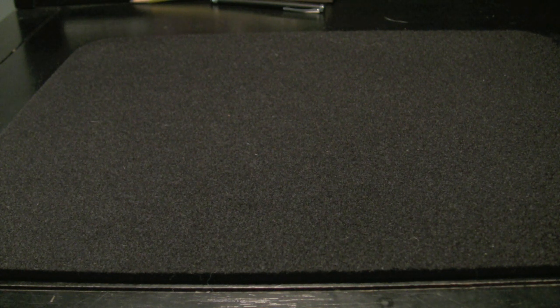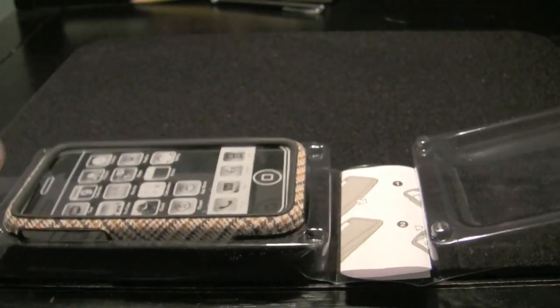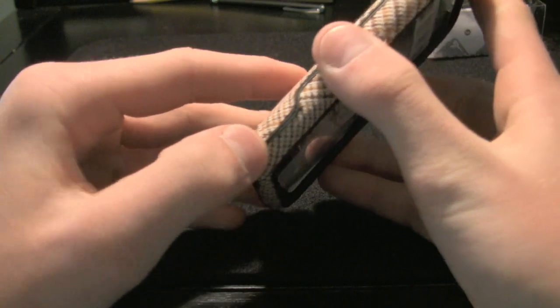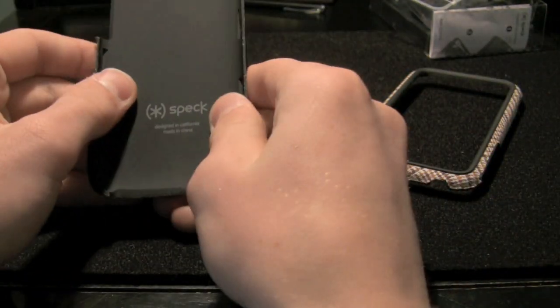Okay, the packaging is really pretty simple. It's not much different than any of Speck's other casing — it's pretty, but not really fancy or anything. Let's see what I need to do to open this. Just pop that open and here we go. Instructions — I think I'll be able to figure it out, I've done enough of these in my time. Maybe I need the instructions. There we go. Just a little plastic overlay, or inlay I should say.